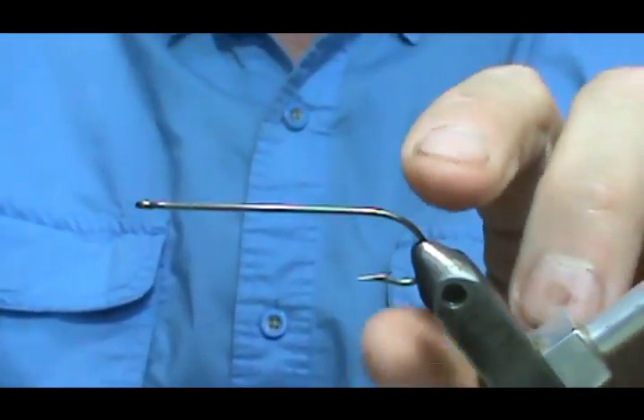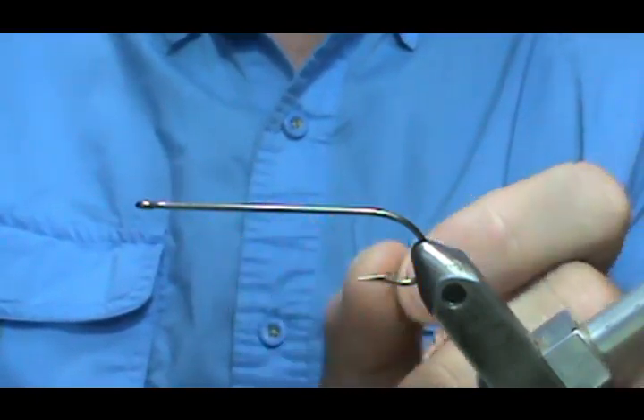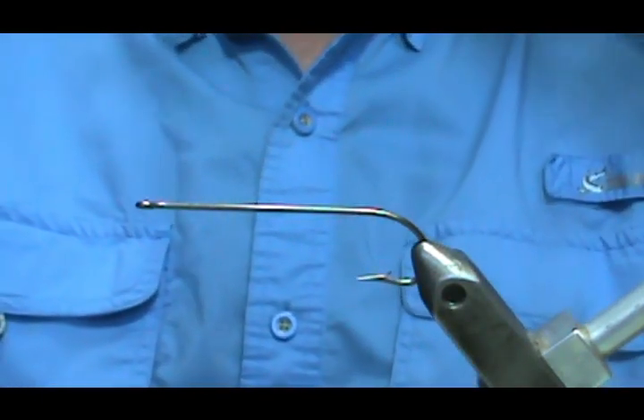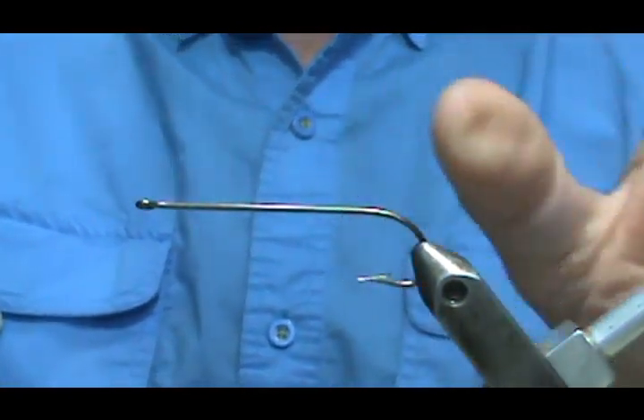A cricket hook is about right. If you go and get the Eagle Claw cricket hooks from the department store fishing department, they'll work, but they're a little bit on the lighter side — but they'll work.